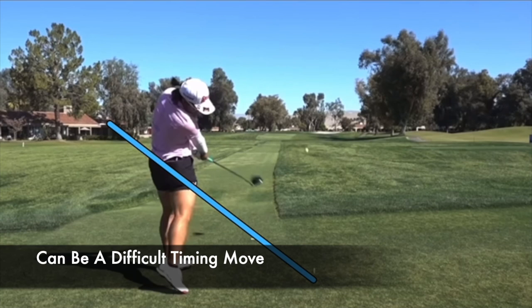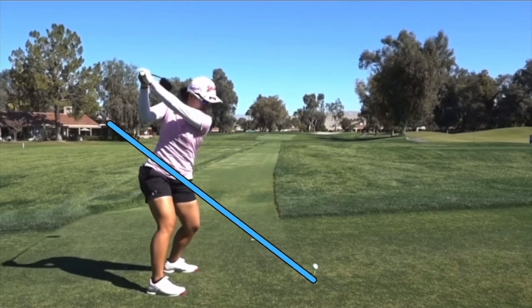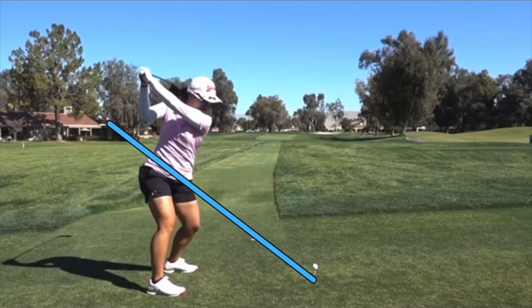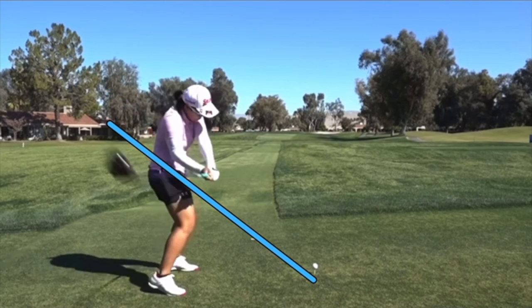You can see that club face wrapping over on the way through — just a little tougher to time than the way other players tend to do it. I have a feeling that if she does have trouble during her career with shots moving both directions, she can work on getting the club face a little more square, which will require less manipulation coming through the impact area.